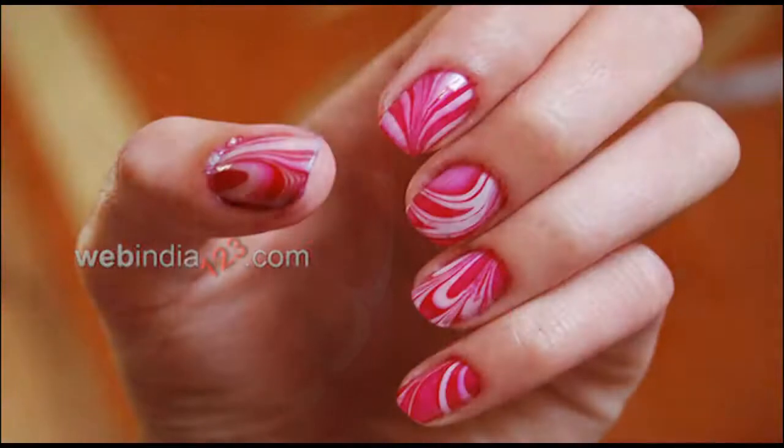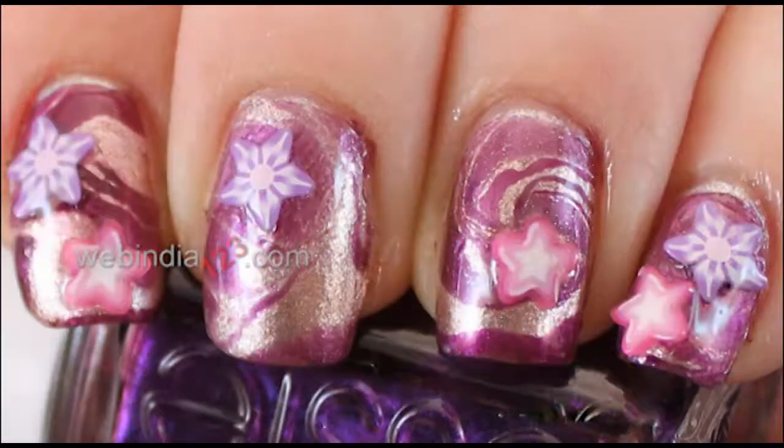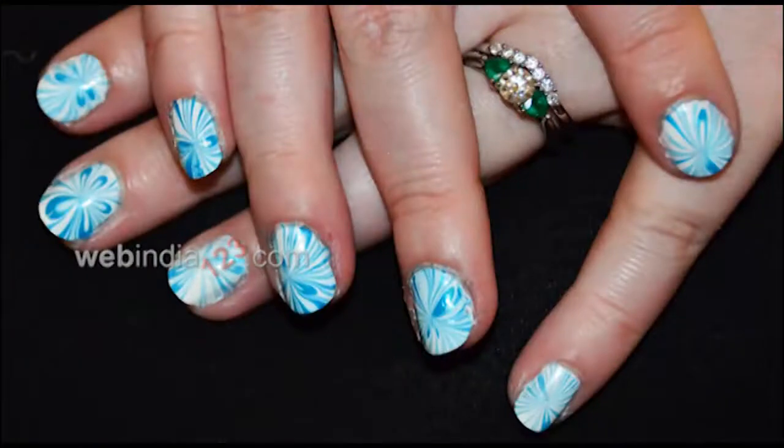Water marble nail art is a nice way to be a star on any occasion. We'll show you how to do a simple nail design at home. Later you can improvise and go for different patterns.